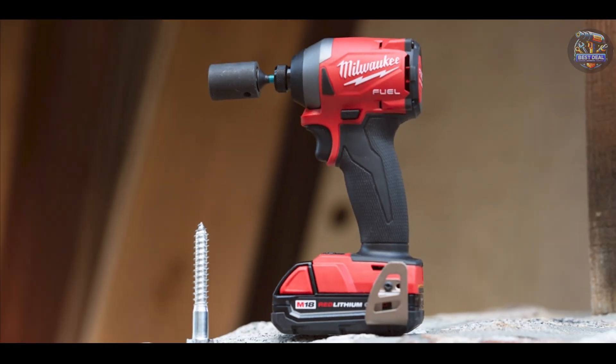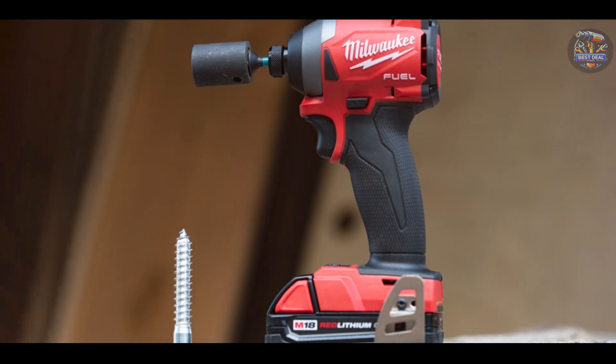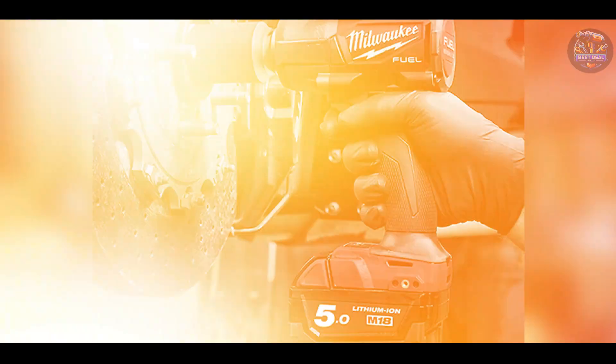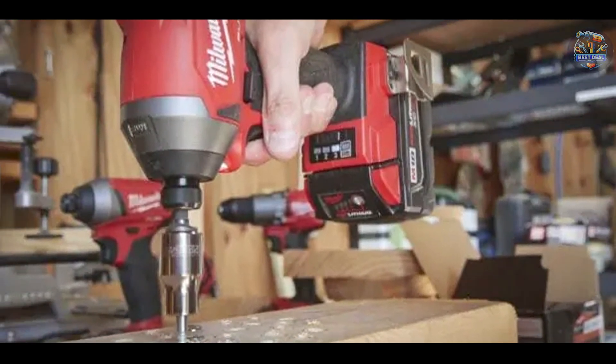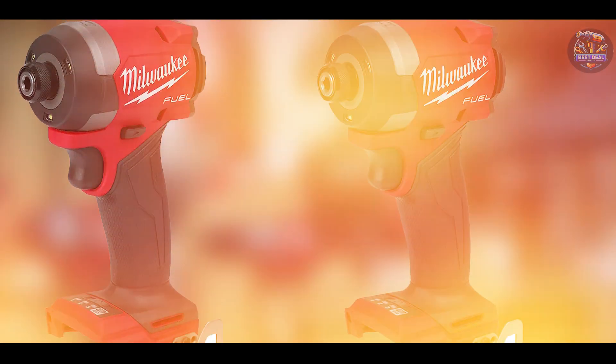Ideal for automotive mechanics and tire shops, the Milwaukee M18 Fuel 2767-20 excels in removing stubborn lug nuts without the need for excessive manual effort. It speeds up tire changes and suspension work, making it invaluable in fast-paced workshop environments. The tool's ergonomic grip and balanced construction reduce operator fatigue during extended use, promoting productivity and efficiency.